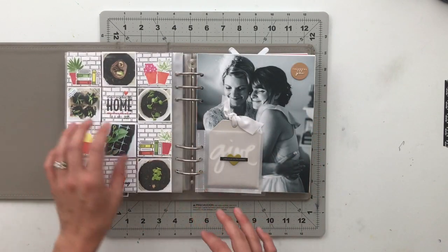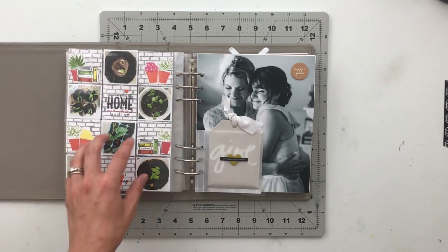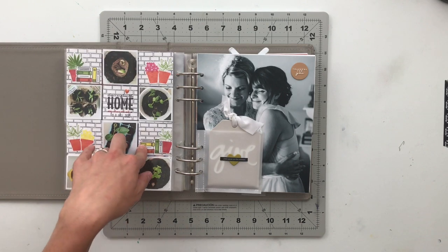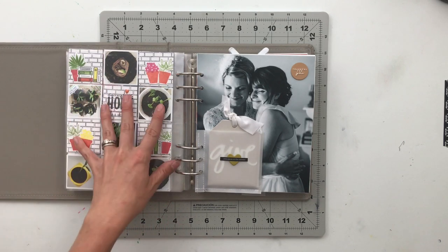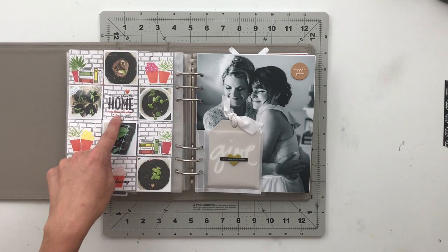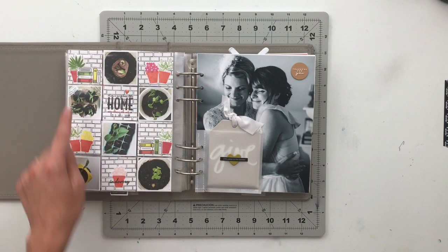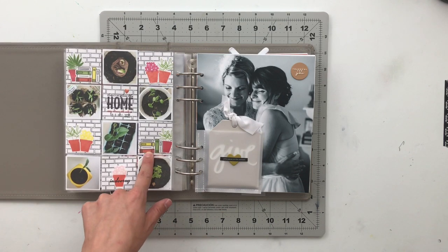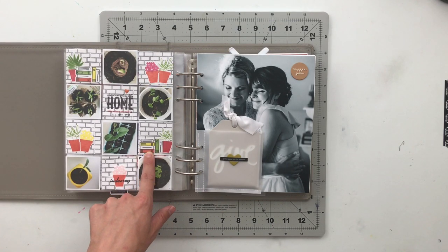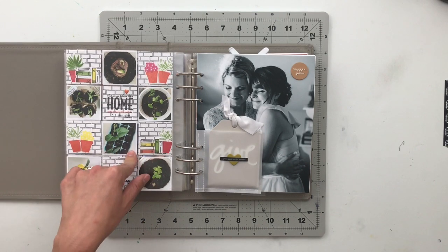On the back of that, I've got another two by two documenting the plants we started in our house this year — a bunch of different seedling pictures. It was a fun experiment to grow plants inside with the kids. I used the Staycation stamp set from Feed Your Craft to create brick walls and pots of flowers and leaves, and also added some books using a book-themed stamp from Feed Your Craft that came out in January.